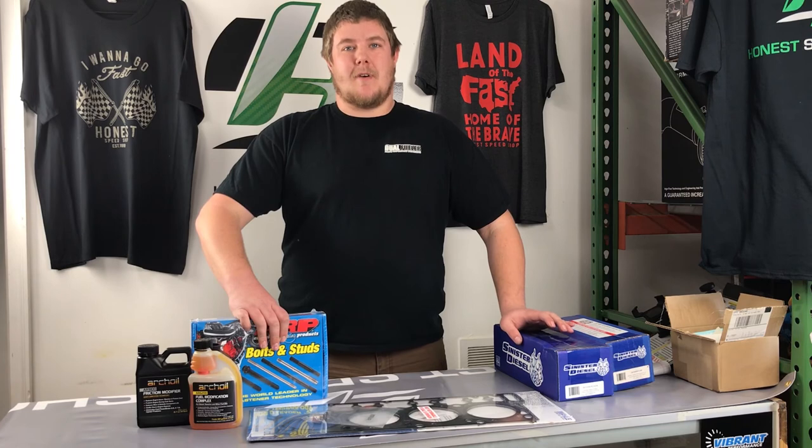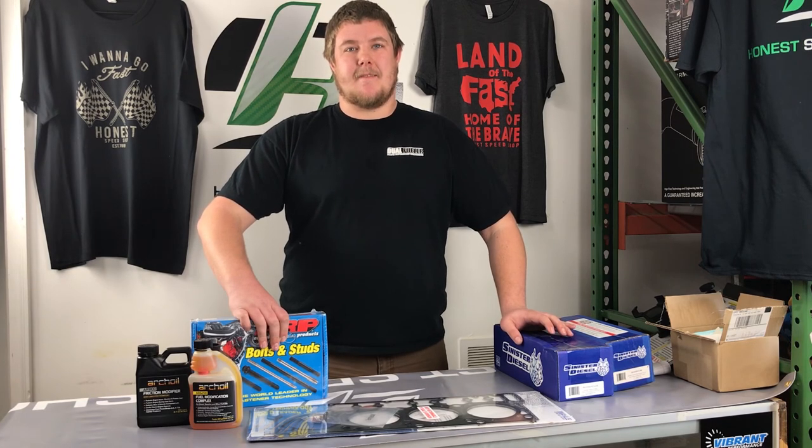For all your diesel, off-road, and performance needs, visit www.honestspeedshop.com.